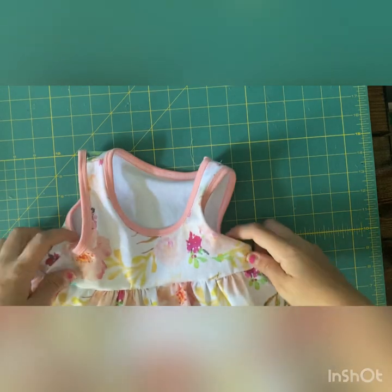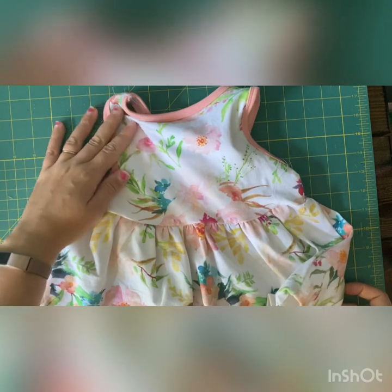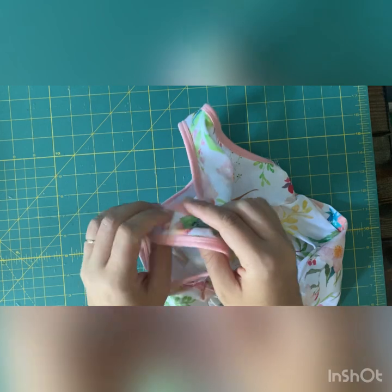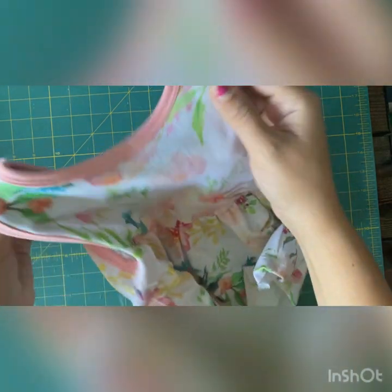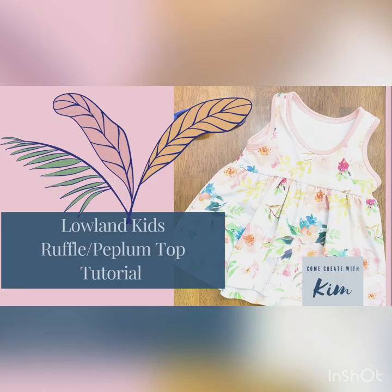When you're done, it's so cute — you've got yourself a ruffle peplum top! For finishing touches, make sure you trim all your threads, and anywhere that binding had to meet up and be serged together, tack it down so it lays flat. The instructions show very well how to do this. I hope you loved this video and learned something — subscribe to my channel for more videos like this, give it a like, comment below with any questions, and follow me on social media at Come Create with Kim. See you later!